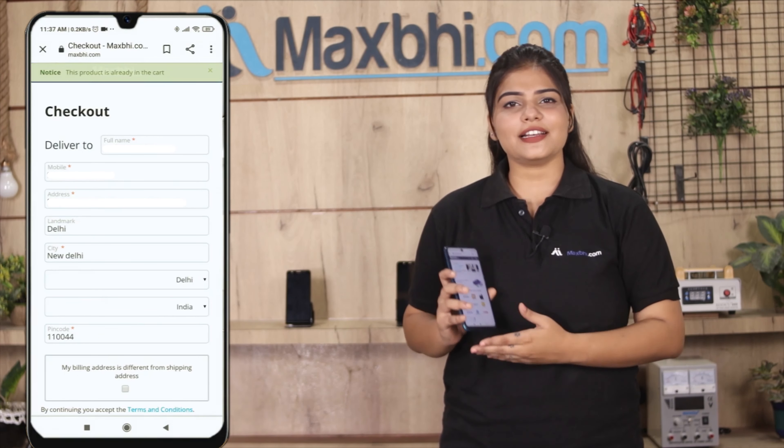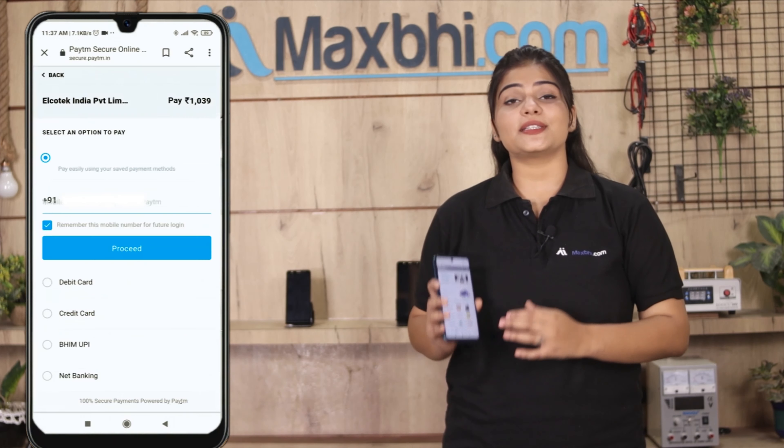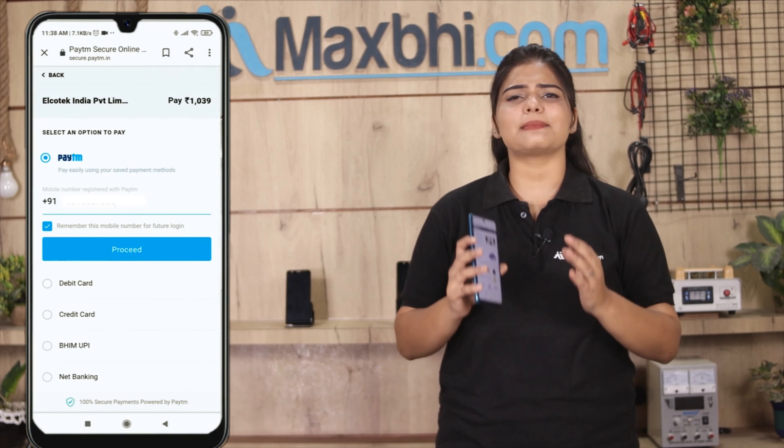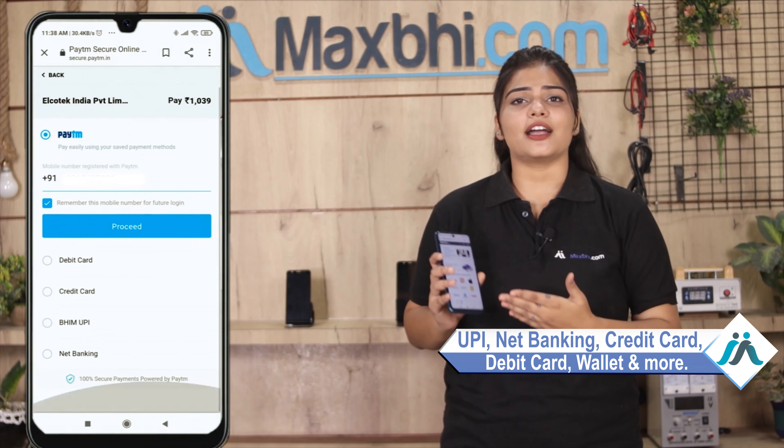Enter your name, mobile number, and address, then click on Order. After you click on Order, you will see our super secure payment page where you can pay using almost every type of payment method, such as UPI, net banking, credit or debit cards, wallets, and more.